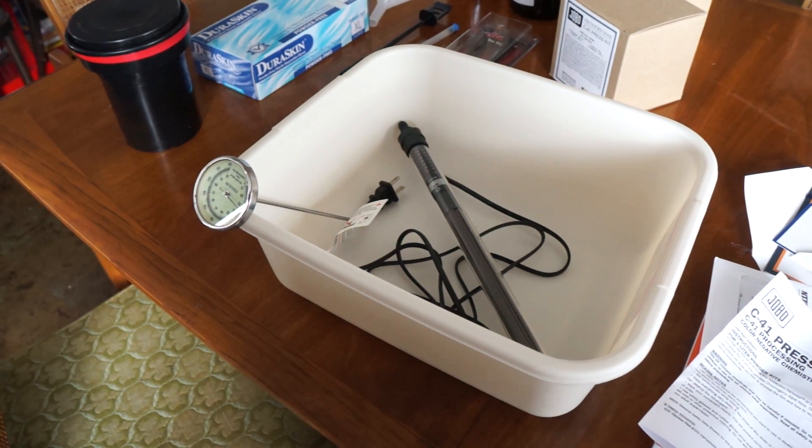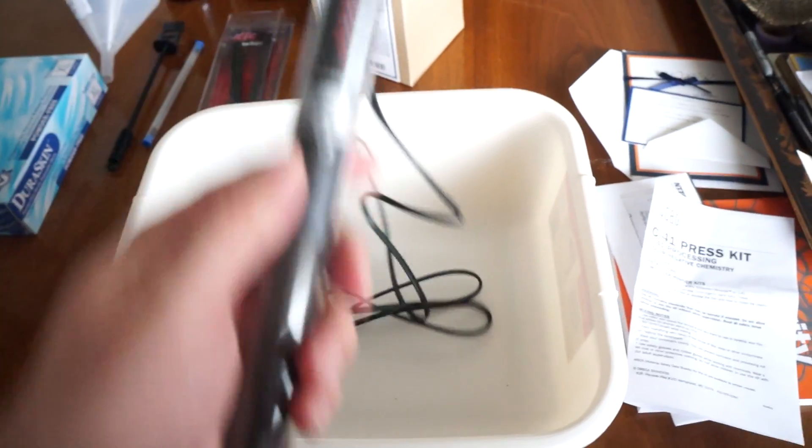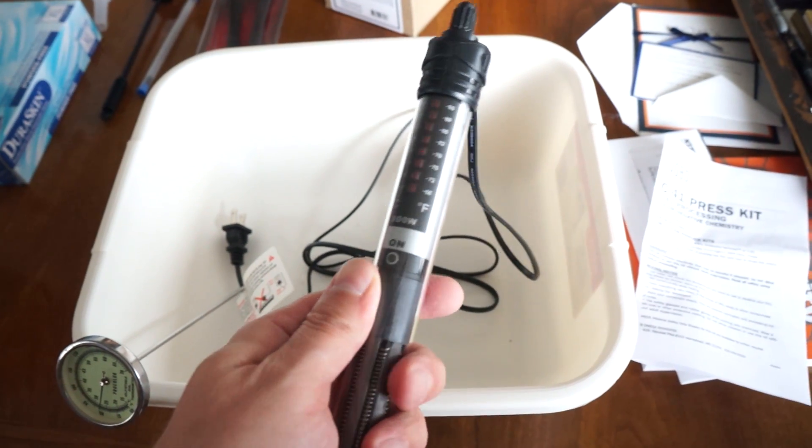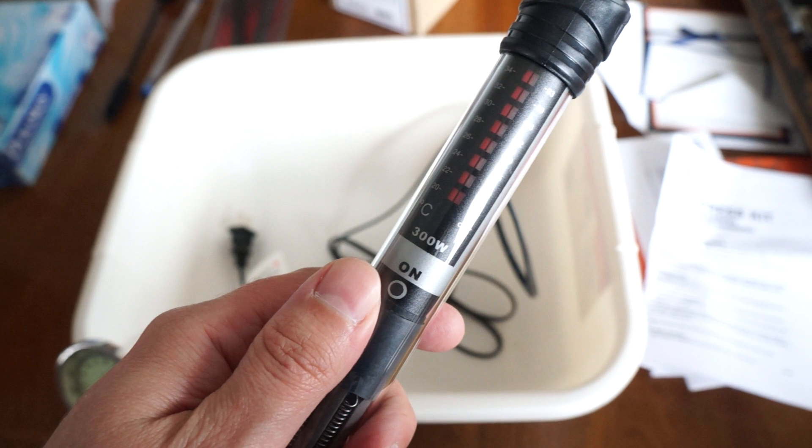From Amazon I got the large dish tub and a fish tank aquarium heater. I didn't end up using the aquarium heater and I don't really recommend getting it — the hottest it gets is about 97°F and we need to be up to 102°F. There is a method where you can develop at as low as 87°F by changing your development times, but I didn't use it here. You do need the tub though — that's the important part.